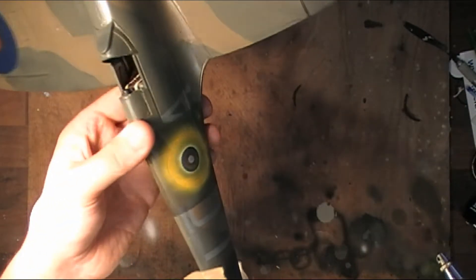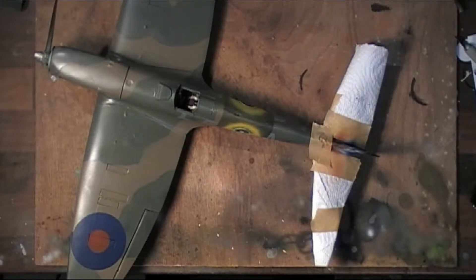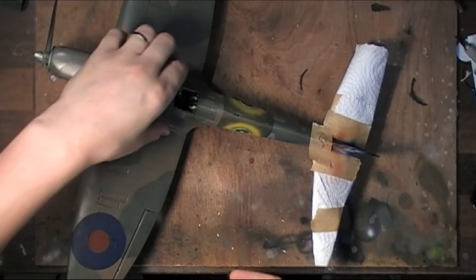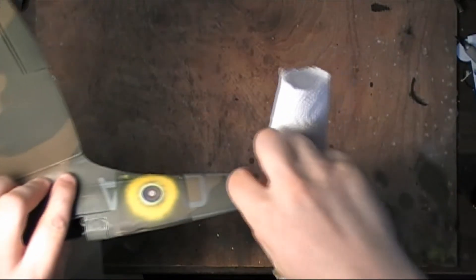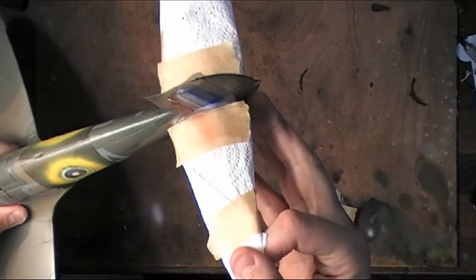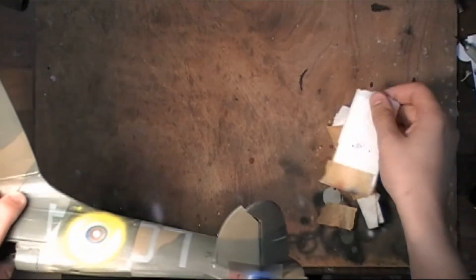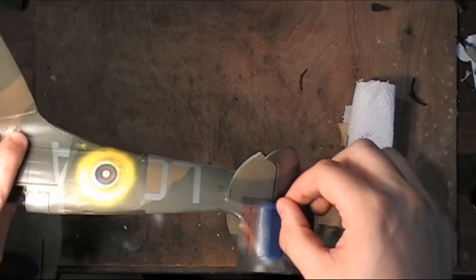And there we go. Right, so that should have dried nicely — now here comes the good bit. I'm going to remove all of the masking and see how this looks. I have not seen this yet, so yeah.